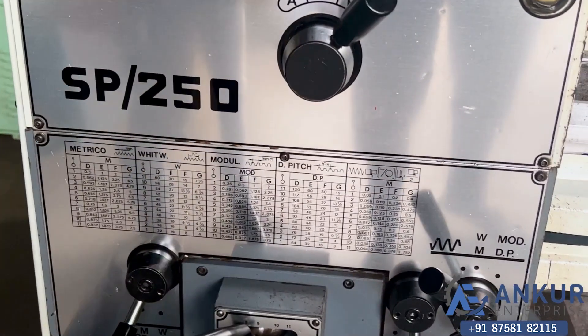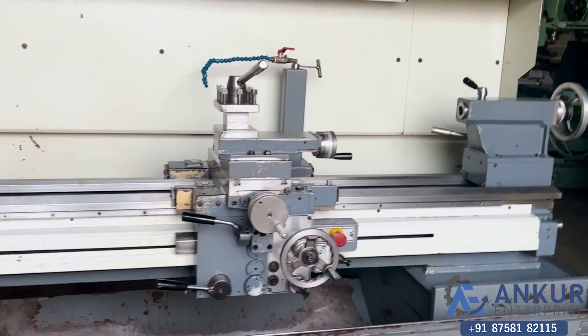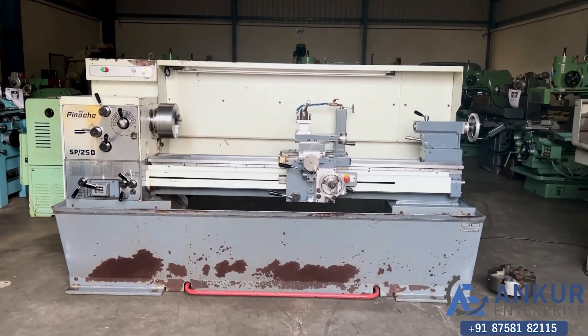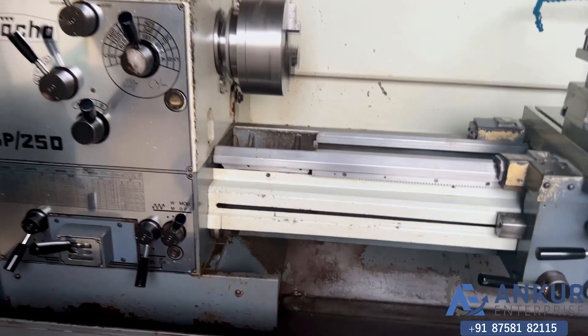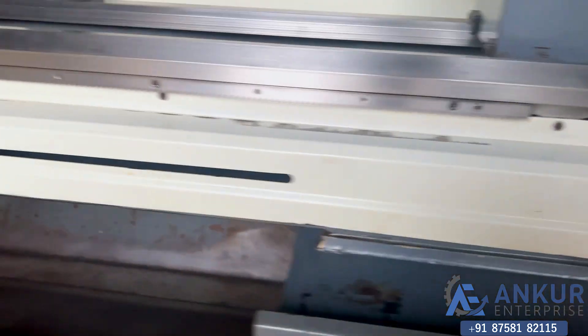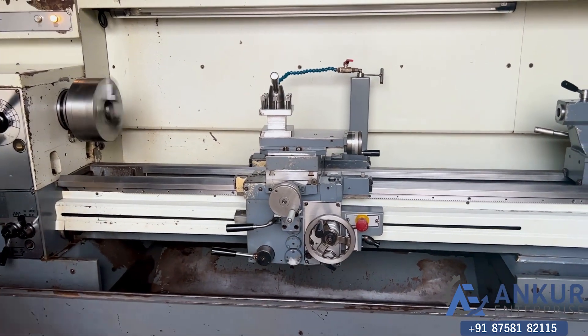Here is a threading chart given in it, in mm as well as in inches. Now we will see the working of the lead screw. Its lead screw is working. Now we will see the working of longitudinal travel while the lead screw is working.